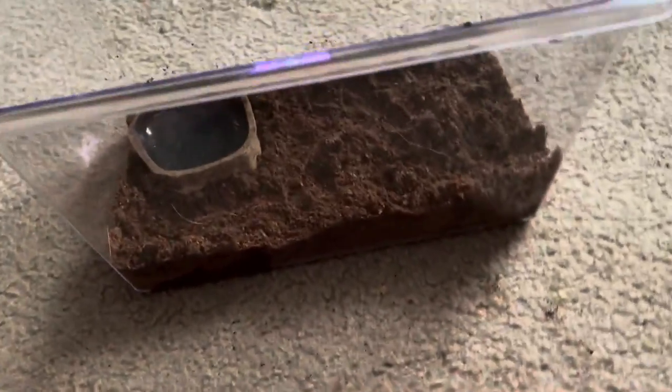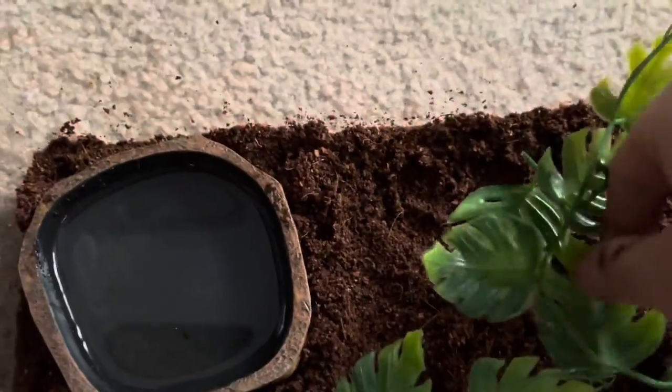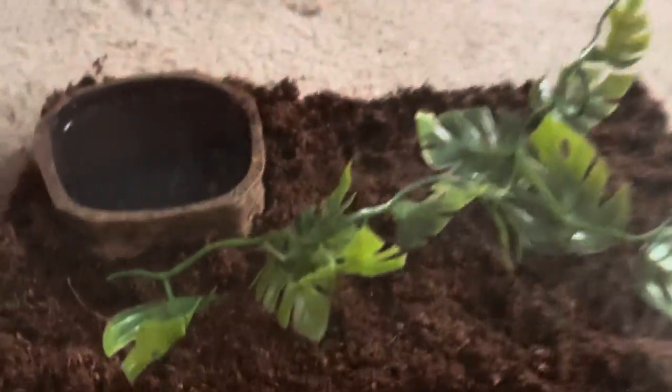So the next thing I'm going to do is put this water dish in there — basically put it right there, dig it out a little bit, and add some water. They don't really need a hide because they burrow. I'm going to add some foliage because, why not — looks pretty good. I was going to add sphagnum moss but I don't think I'm going to do it to this setup because it really doesn't need it.